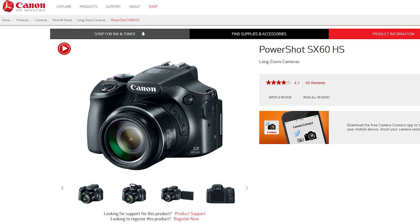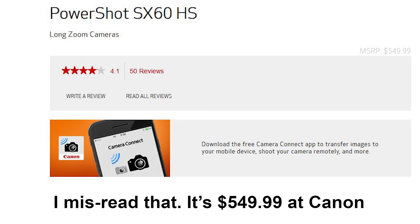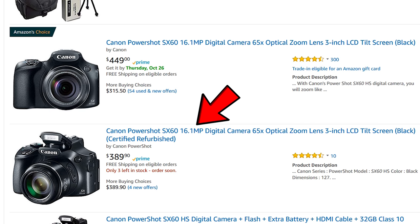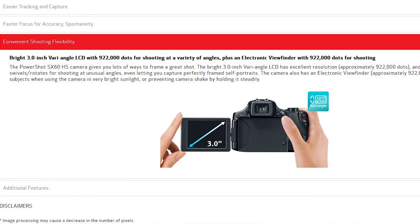Let's take a look at the SX-60 and see what it had to offer. It was quite a capable camera. It's still selling at Canon for $449.99 and it's actually Amazon's Choice at $449 as well, although you can get a certified refurb on Amazon for $389.90. It's a very capable camera — 16 megapixels, 65 times optical zoom, and it's got a 3-inch tilting LCD. The listing says tilting LCD, but on Canon's site you can see it's a vari-angle LCD — a bright 3-inch vari-angle LCD with 922,000 dots for shooting at a variety of angles, plus an electronic viewfinder with 922,000 dots.